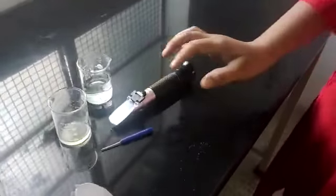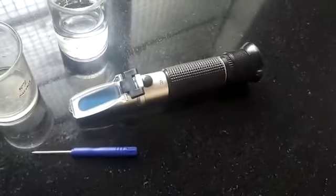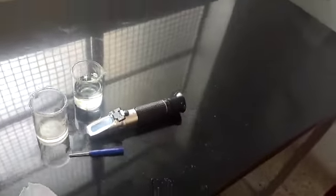This is the hand refractometer. The hand refractometer is the instrument that uses the principle of the reflection of light to detect the contents or concentration of soluble substances in a liquid. This is the basic principle of the hand refractometer.